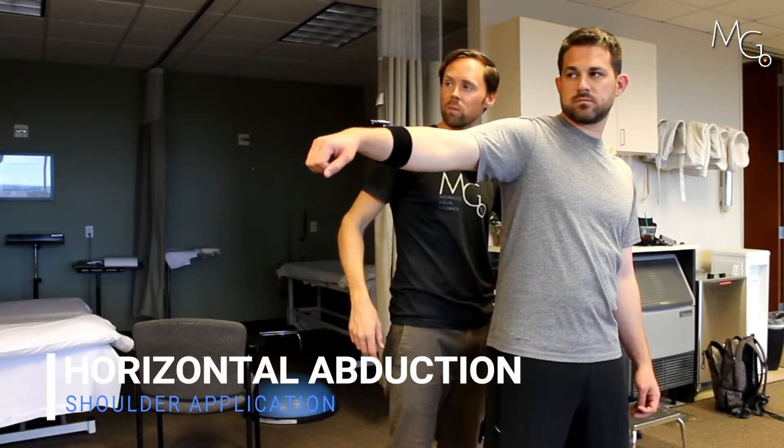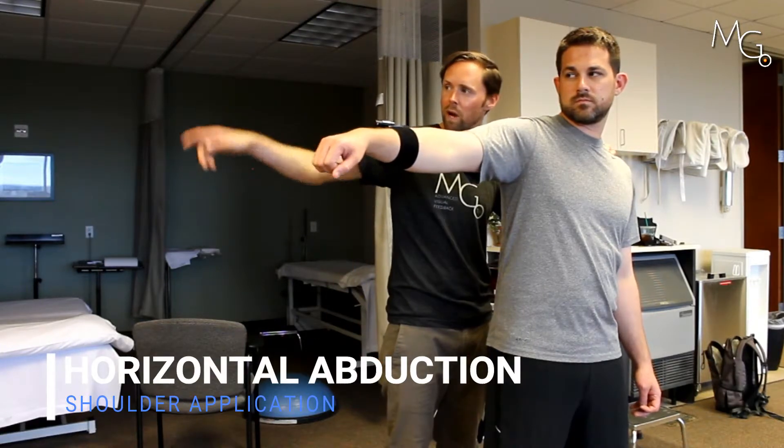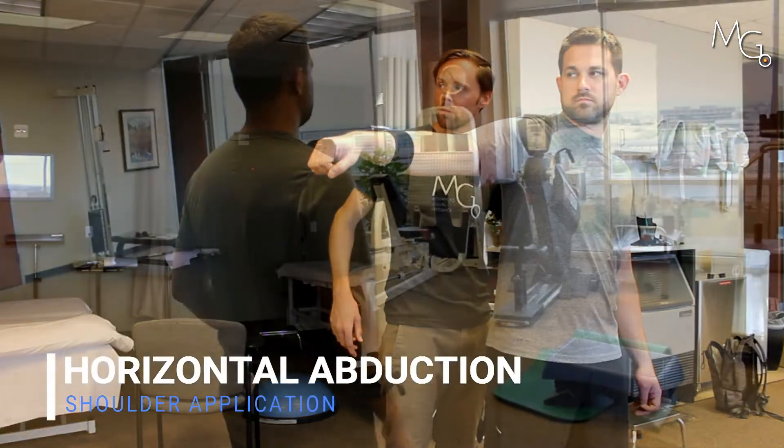I'm going to hold him here to make sure that he's not rotating his trunk with that movement. And then try to go even further back. There you go.